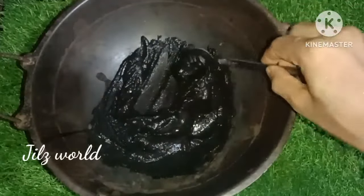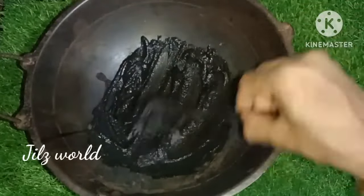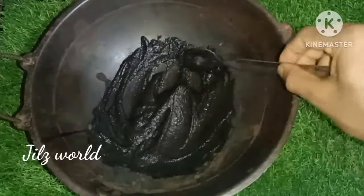Hi guys, welcome back to Julesweld. I am going to show you how to make a hair dye pack.